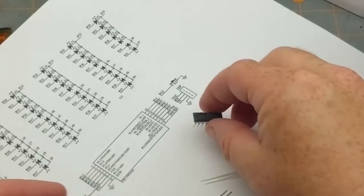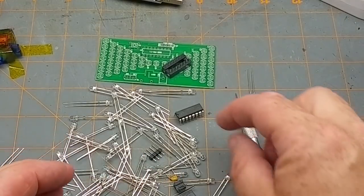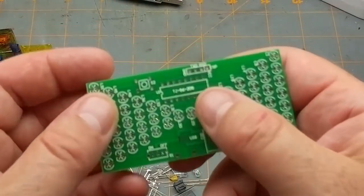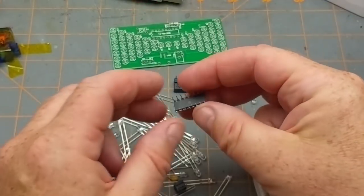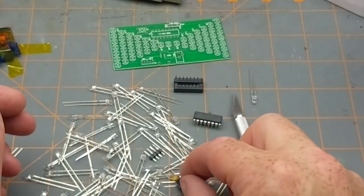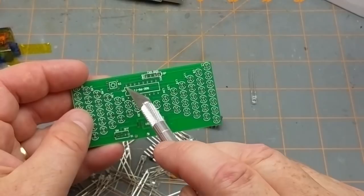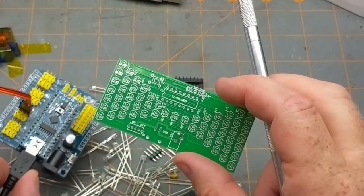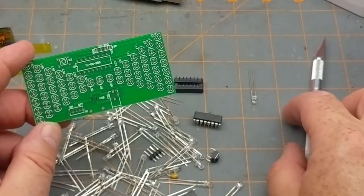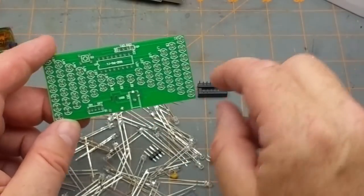The chip is an STC15W something - it's a microcontroller, so the patterns generated on the LEDs are pre-programmed. There is an ISP header populated on there, so if you have the STC programming tools you could reprogram it. Optionally you could wire those 11 positions out to something more Arduino-like and reprogram it in that language if you're more comfortable with it.